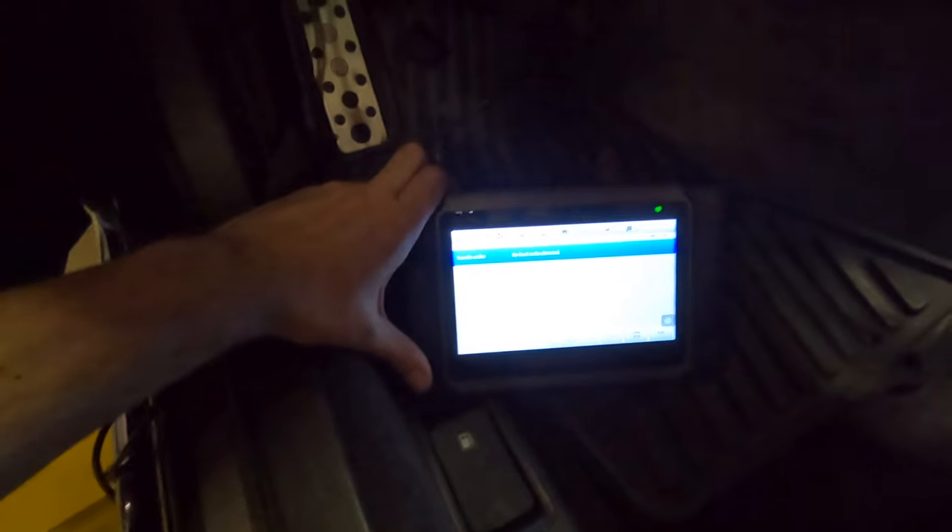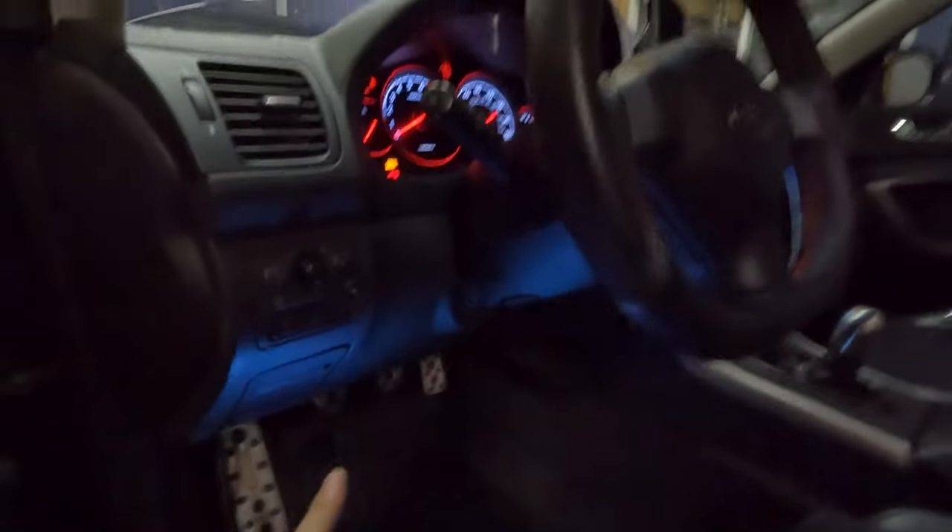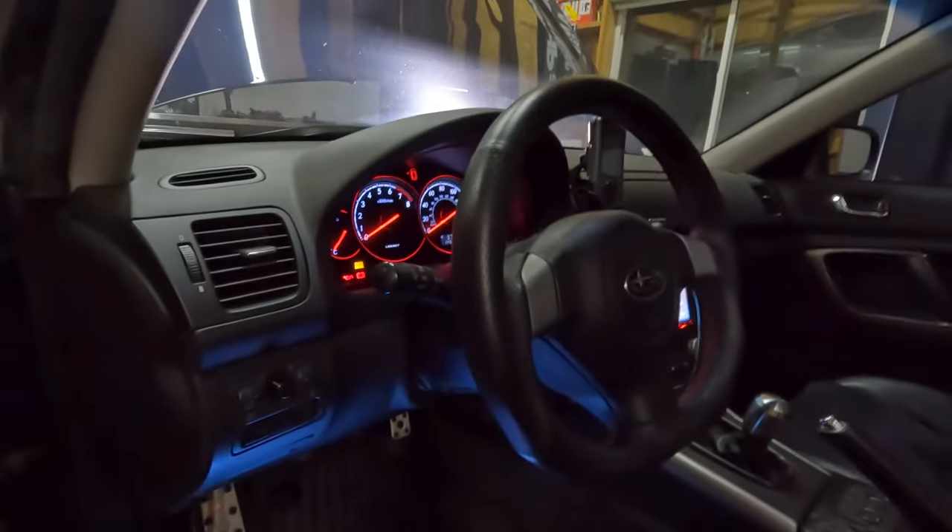I've got the car back on the ground. Time to figure out how to clear the code — there's only one. It probably helps if I had the car in the on position. Now it says no fault codes detected, so that seemed to have fixed the speed sensor issue. I'm going to start the car up and check that the steering is straight, make sure the code is cleared, and see how bad it's still smoking.